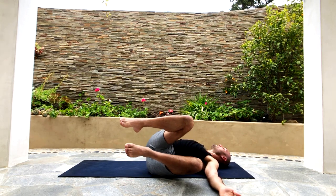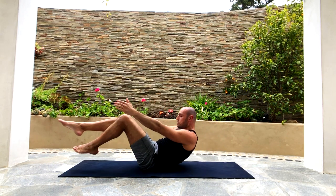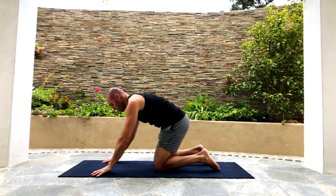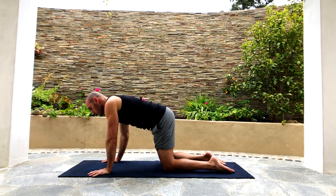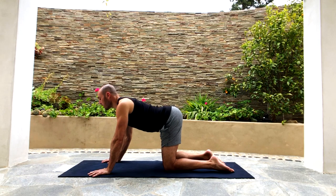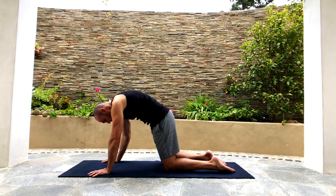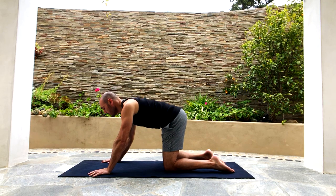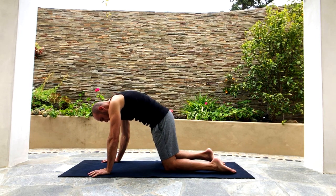Now bring the knees back up and transition to hands and knees — meet me in tabletop on the mat. We're going to do a little cat-cow to warm up the spine. It's very simple: inhale as you arch your back, stick your butt out, look up; exhale, round your back, tuck your tailbone, look at your belly button. Keep doing this or take it to the next step with circular cat-cow.